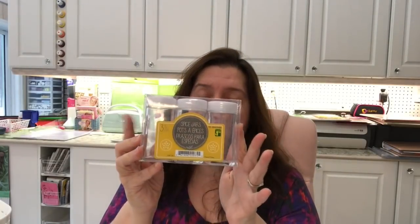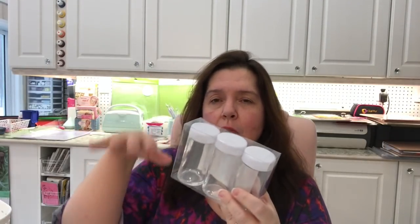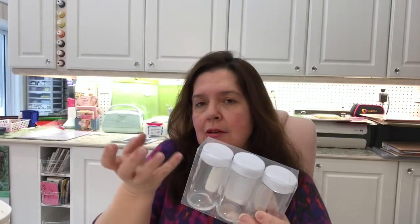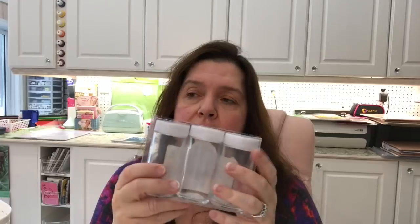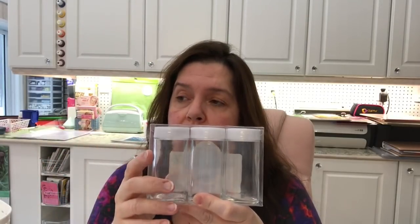I also picked up these little spice jars. I made an organizer that spins to hold jars of buttons and embellishments, and the spaces are about the size of these spice bottles. All my current bottles are acrylic and I wanted more in this size — I hadn't been able to find them. I needed about three more, so I got these at a dollar fifty each. I'll use them to store little embellishments like buttons.